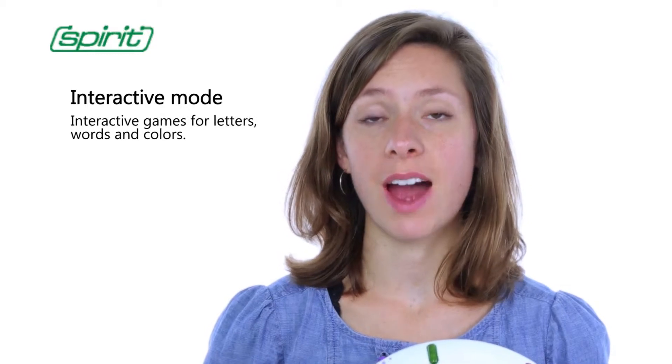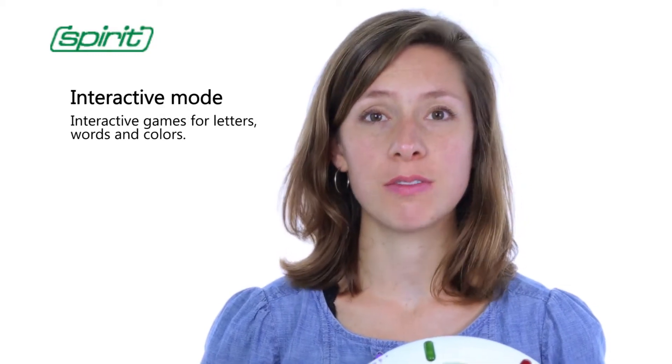Finally, the third mode is the interactive mode. It's time to review. There are a lot of questions. Are you ready?